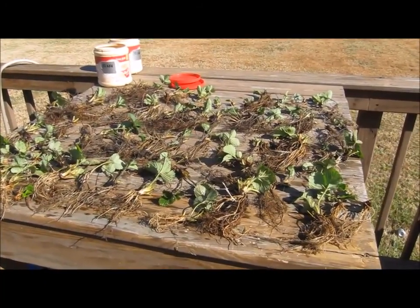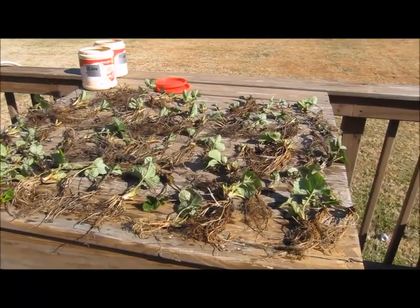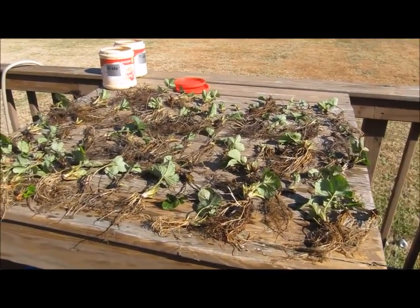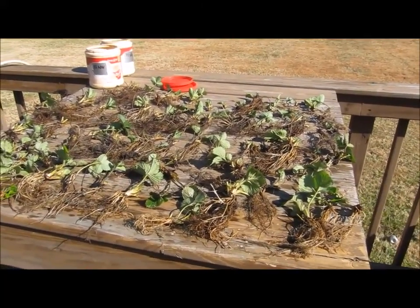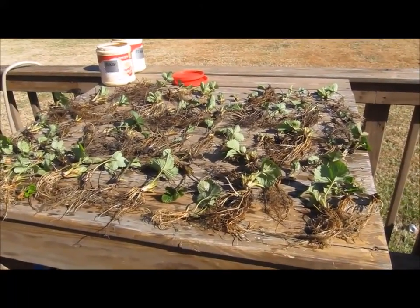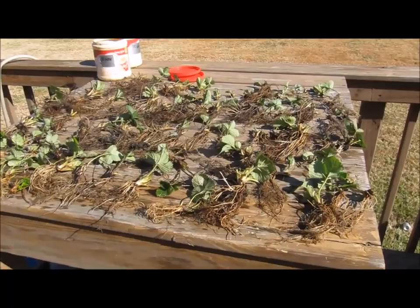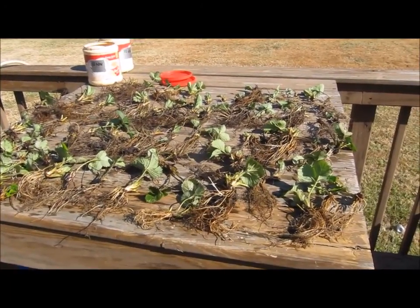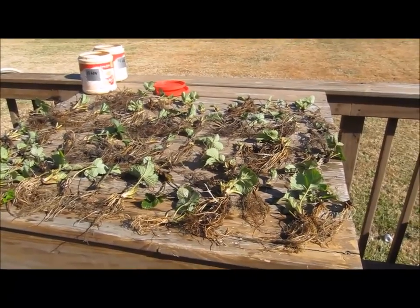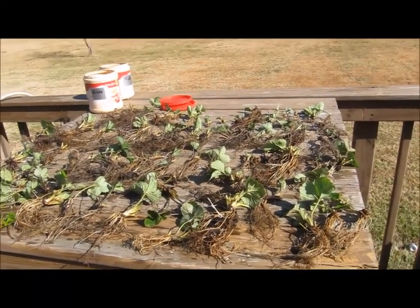This is the strawberries laid out on the table. I'm going to try to get this done real quick before the roots dry out. I've got just over 50 there, and at the beginning of the season I planted 50 starts. This is what I've got now — summer mother plants, probably about half mother and half runner.